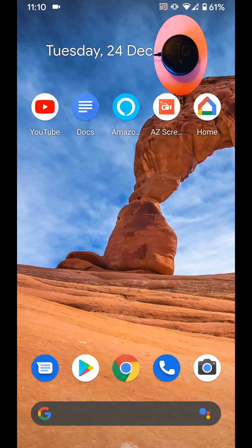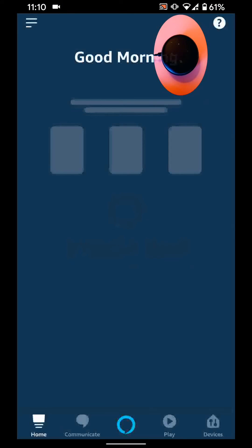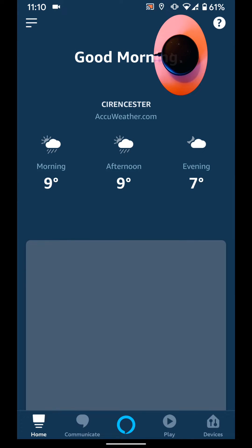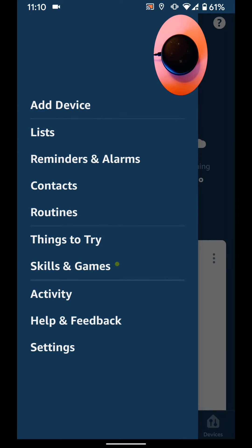Hello and welcome to Quick Tips 2. Today I am going to show you how to change the wifi on your Alexa device. To do this, open your Amazon Alexa app, tap on the menu icon on the top left side of the screen, and choose Settings.